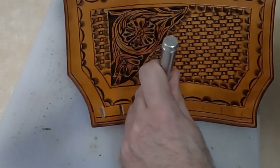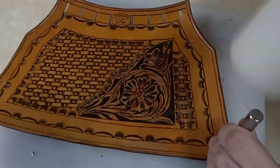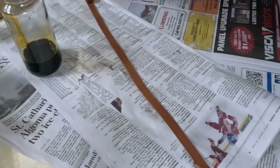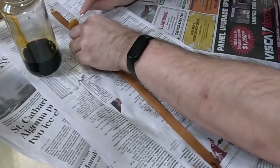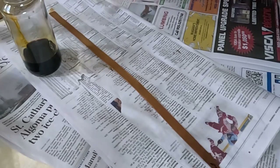Now we're going to punch our slots for our wrist strap and add our holes for our lacing. Now we're dyeing our wrist strap and I'm going to cut it to size. I dye both sides of it, I'm going to antique it with some olive oil, and seal it with more Pro Resist.